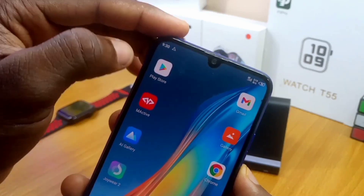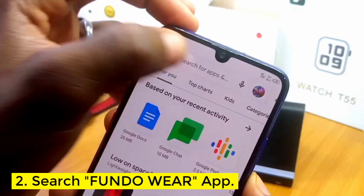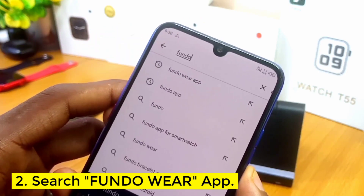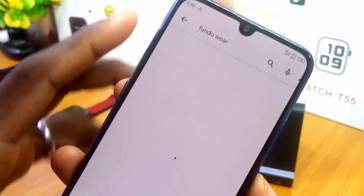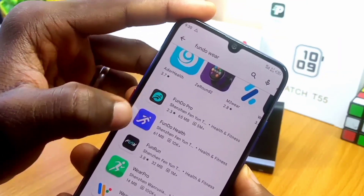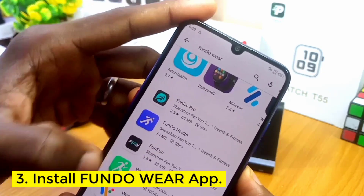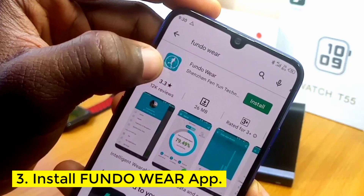Once you've done that, go to your Google Play Store, or if you're using an iOS device go to your App Store, and download the Fondo Wear app. There are about four types of this app, so don't mistake it for the wrong one. Fondo Wear is the one we're looking for. If you go down you're going to see the other ones: Fondo Pro, Fondo Alt, Fondo Run, Wear Pro — none of those will work, so you have to choose the Fondo Wear app.